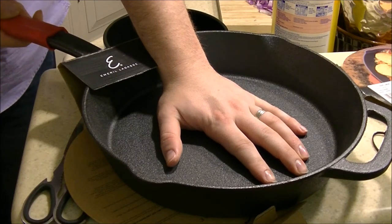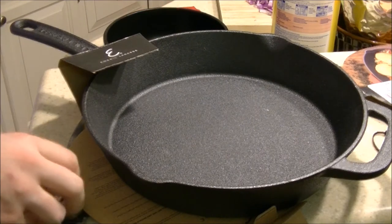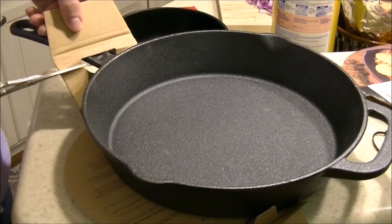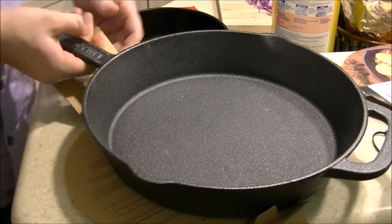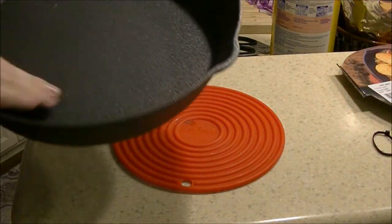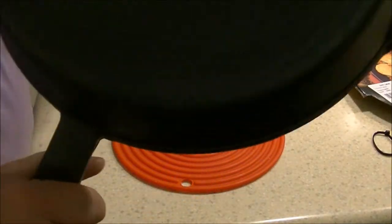It doesn't actually affect much of the utility of the pan, but it makes it a little less non-stick than grandma's pans used to be. Another cool thing is it's a pre-seasoned pan, so all the hard work of seasoning is done — although it's not that hard to season a pan. It's basically ready to cook with. I just ran some water through it to rinse off any particles from shipping. Don't use soap on them. It has a little E on the bottom of it. This is the unboxing portion.